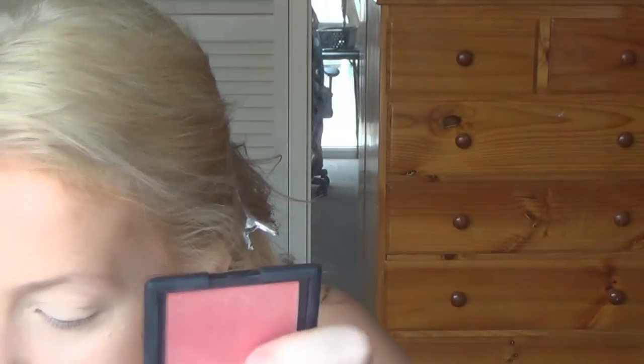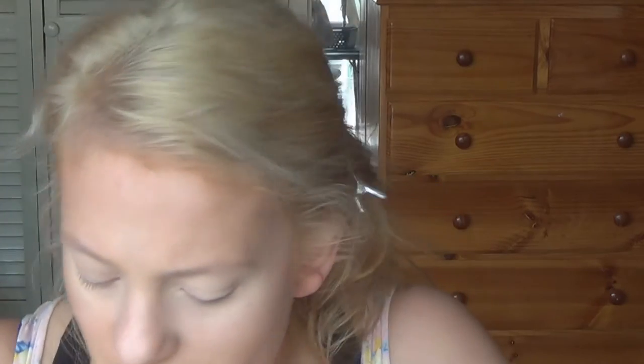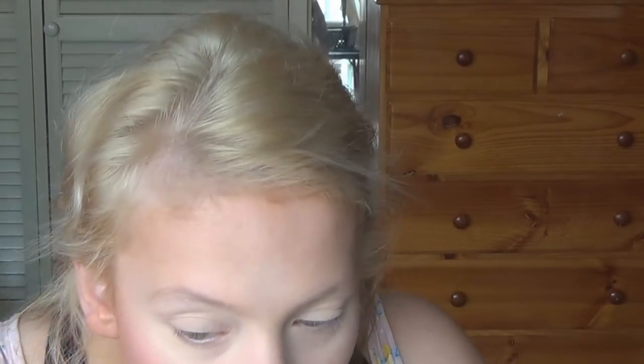For blush I'm going to use this NARS blush in Outlaw and my Real Techniques stippling brush. I just apply that to the cheeks. If you put way too much on — like I did — just grab a clean brush and blend that out lightly.